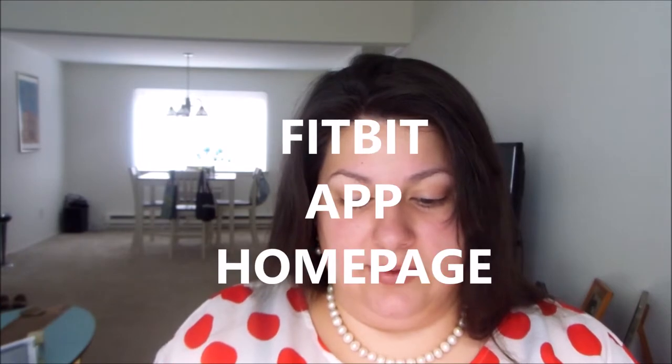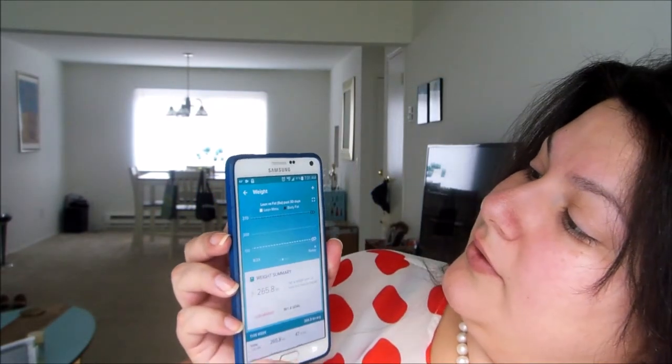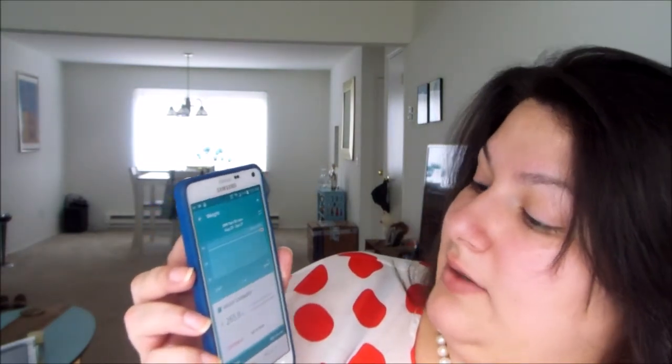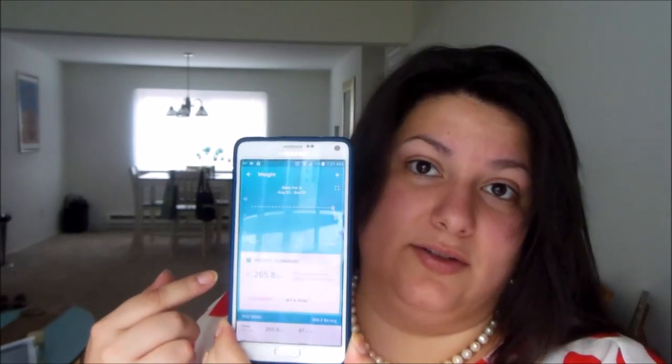So let me show you real quick what that looks like. From your homepage you tap on your weight, and first it gives you a weight summary — a little chart. Down below it shows you line by line each day: what time you weighed yourself, how much you weighed, and what your body fat percentage was. You can scroll the chart and it will show lean versus fat, then BMI, then body fat percentage. So it tracks all of this for you on your phone.